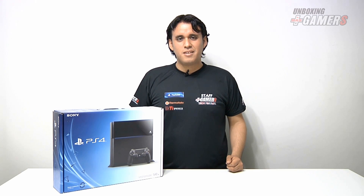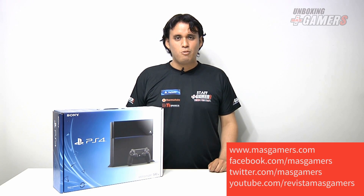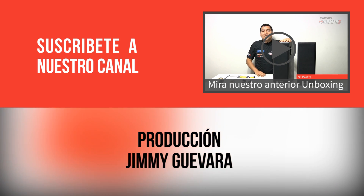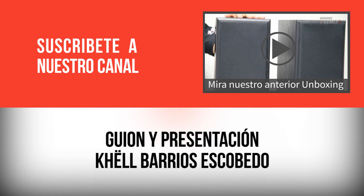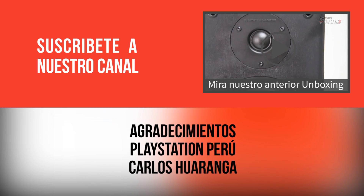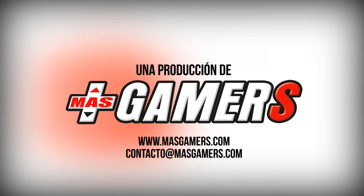Creemos que el programa les haya servido para conocer la nueva consola de videojuegos de Sony, el PlayStation 4. No se olviden de visitarnos en www.masgamers.com, en Facebook y Twitter como Más Gamers, y en nuestro canal de YouTube como Revista Más Gamers. ¡Nos vemos hasta la próxima! ¡Suscríbete al canal!